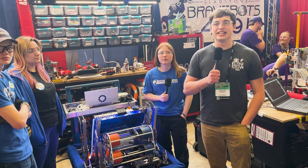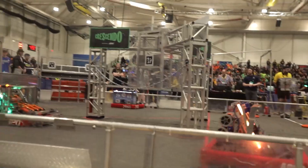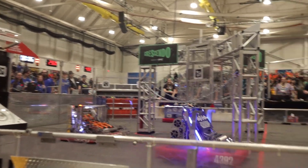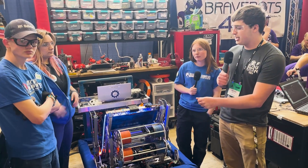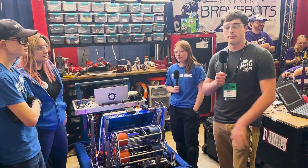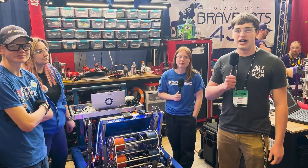Hey everyone, this is Carter with First Updates Now coming out of the Michigan State Championship. Today I'm with team 4392, Siebers. They have a custom 3D printed swerve drive mechanism, a pivoting shooter, and an under-the-bumper intake. Let's check all that out and more on this episode of Behind the Bumpers.